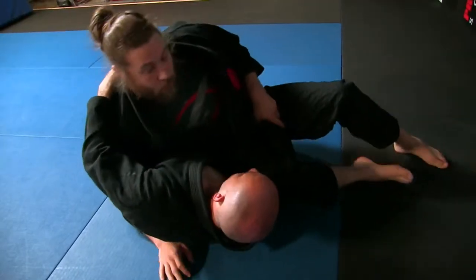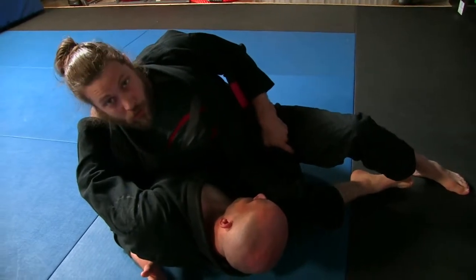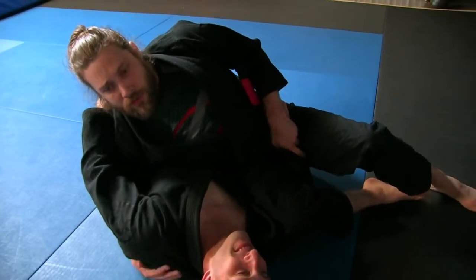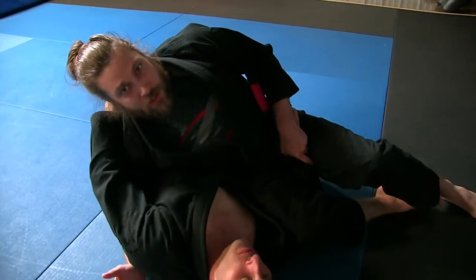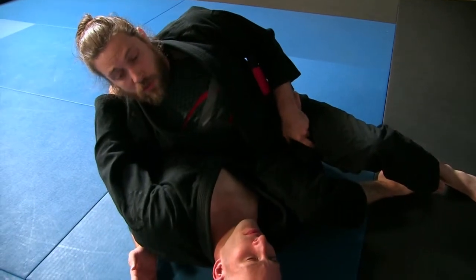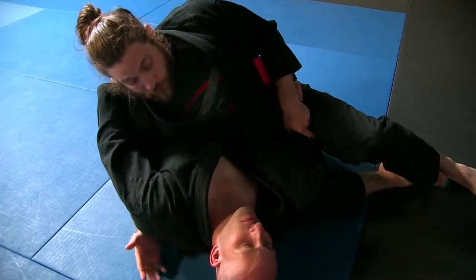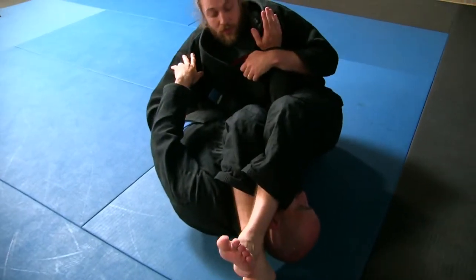So you've got armbar, bicep slicer, and triangle armbar. There's lots of other stuff hanging around here — you just have to watch all the videos or go to the gym and work on it. I learned a lot of this from ops and more, really good stuff. Try to piece together a system out of it.